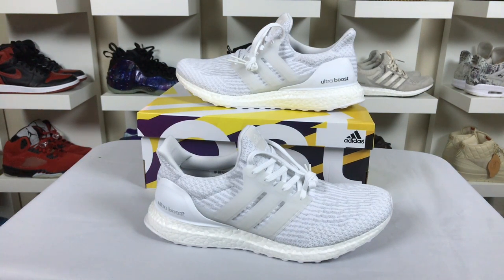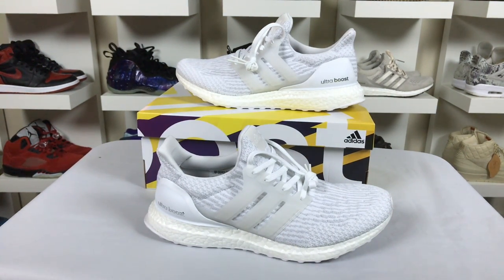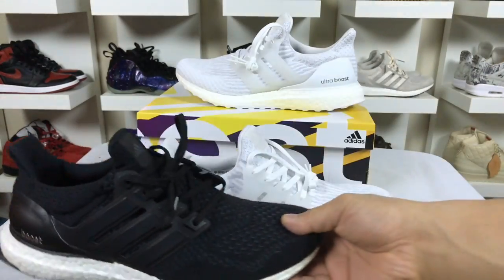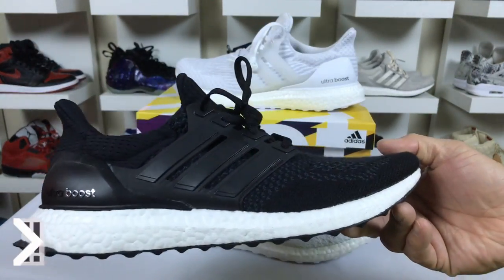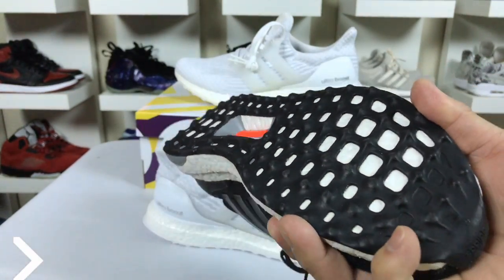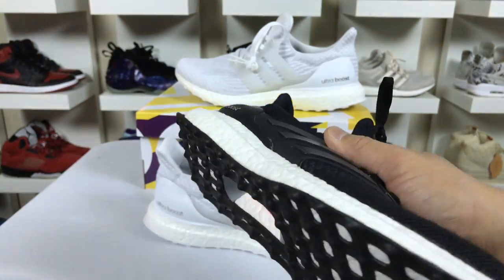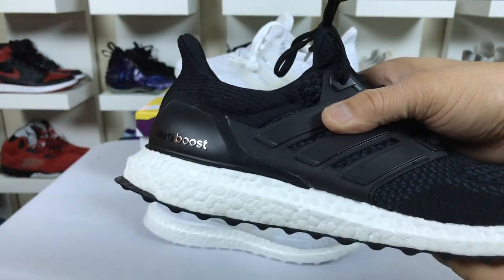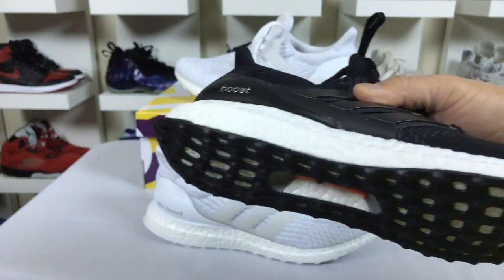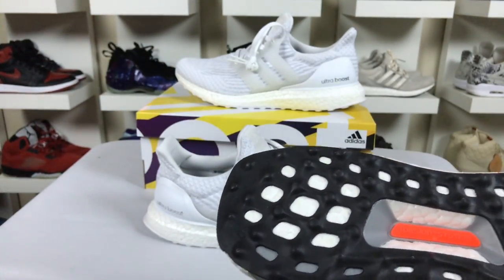I get asked sometimes what is the difference between version 1, version 2, and version 3 of the Ultra Boost, so I thought I'd show you guys in this video. This is the very first Ultra Boost that came out — I had quite a few of these back in the day. You can see the nibs on the bottom are completely different; they're rounded. For serious runners this wasn't ideal because they would run really thin.